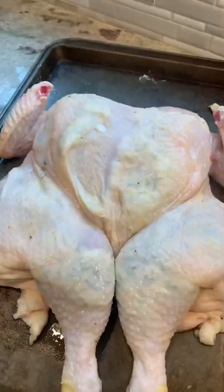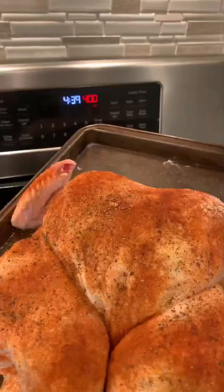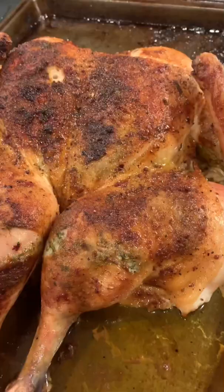Then you can season the skin with salt and pepper. Paprika is a great idea because it gives it a really nice color. The olive oil on top is going to help it roast really nicely and the skin is going to get super crispy. Feel free to baste it a couple times too if you want. The meat is juicy and the skin is crispy — that's a roasted chicken home run.